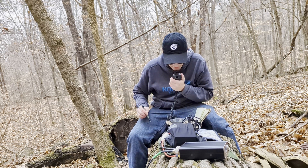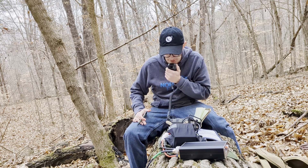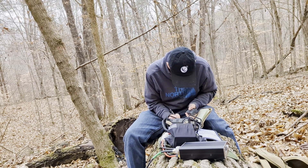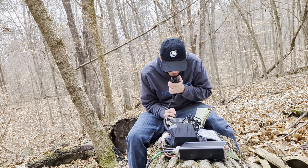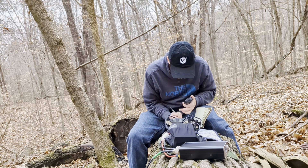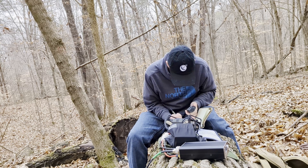CQ POTA, CQ POTA. This is Kilo November 4, Mike Kilo Bravo, calling CQ POTA out of Douglas State Nature Preserve, Kilo Watt seven-nine-five-seven. Kilo Charlie Three, Uniform Zulu Kilo. I copied Kilo Charlie Three, Uniform Zulu Kilo — this is Kilo November 4, Mike Kilo Bravo. You're coming in at five-nine into Elizabethtown, Kentucky at Douglas State Nature Preserve. Roger, roger — you're five-six. Five-six at the PA.